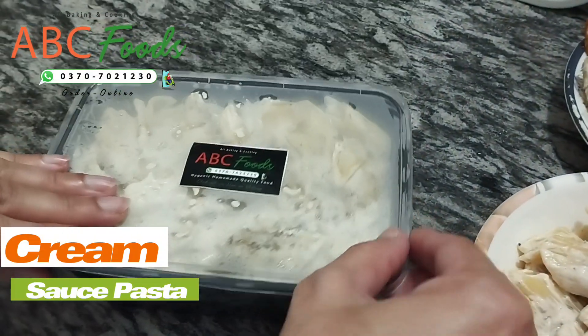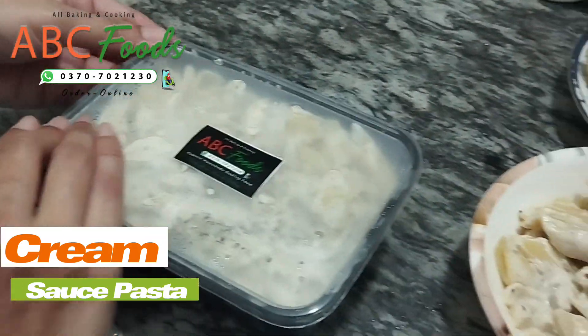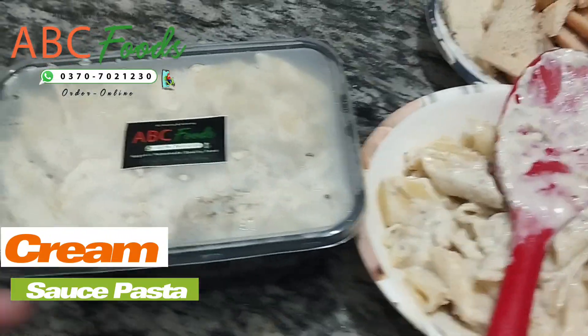And this was our order — cream sauce pasta. We use cream and any sauce without making white sauce. White sauce is not used for the cream; we use white sauce only a little bit.